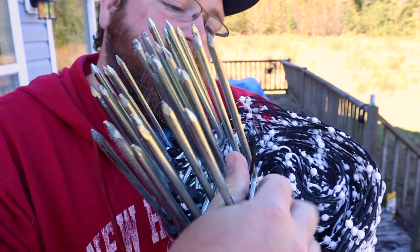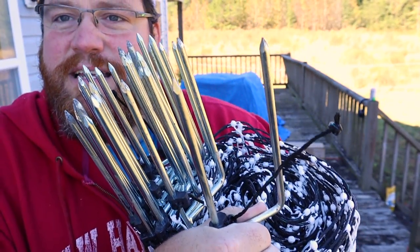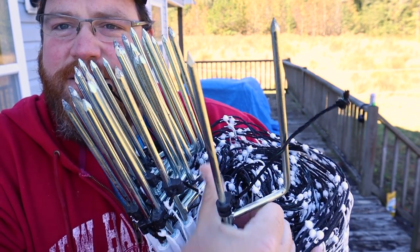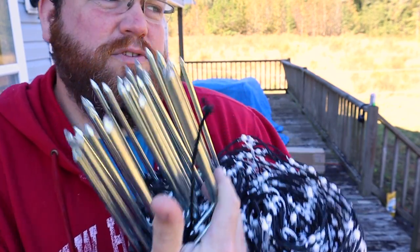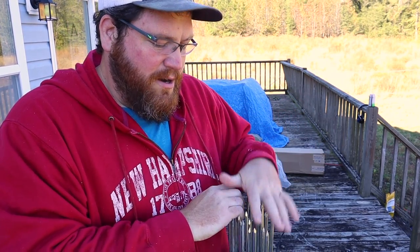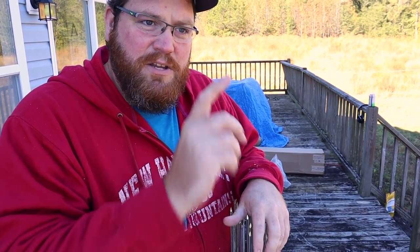These are the bottom posts — you can see each post has two little spikes that go into the ground. These serve a dual purpose: obviously they hold the net up, keep it in place, and keep it from rocking around.